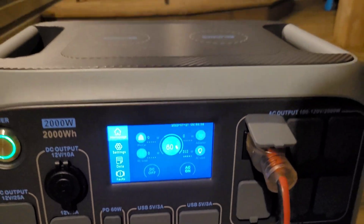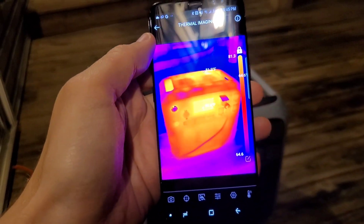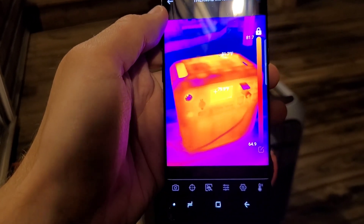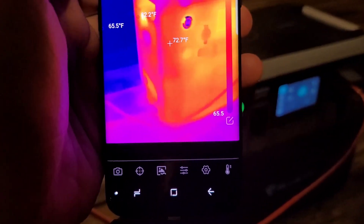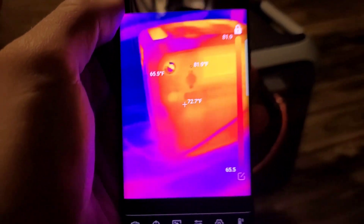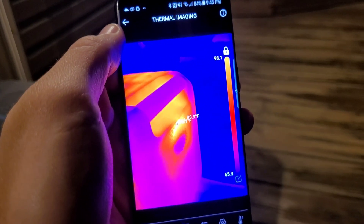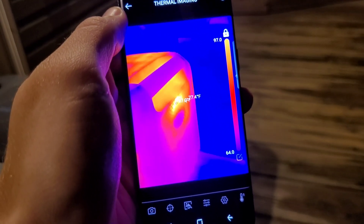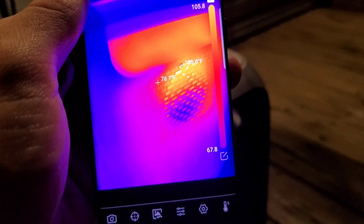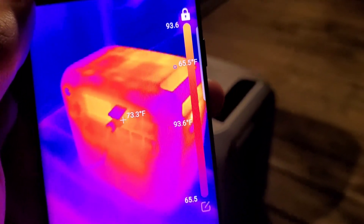I want to show you the Bluetti on the thermal camera — this is the TopDon TC001, a compact thermal camera that plugs into your phone. The unit doesn't look very hot; the hottest spot is about 82 degrees, and the deck has cooled to 65. There's a hot spot on the cooling fan output reading about 105 degrees, which looks like a heat sink. Overall everything looks good at the two-hour mark.